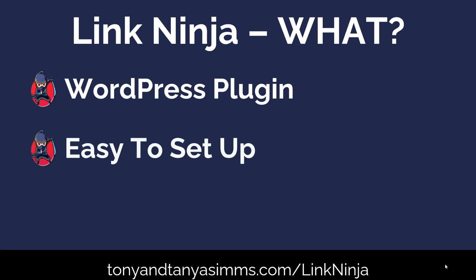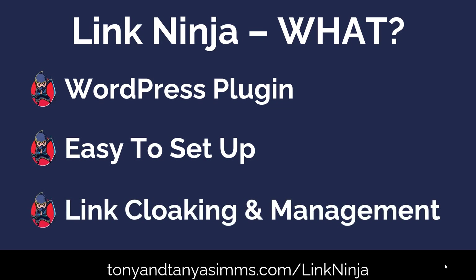You then do a few little steps — not many at all — to get your setup ready. Very easy. It took me five minutes, and then what it does is take your link and cloak it, make it pretty, and manage those links and the clicks that you get to those links. That's what Link Ninja is all about.